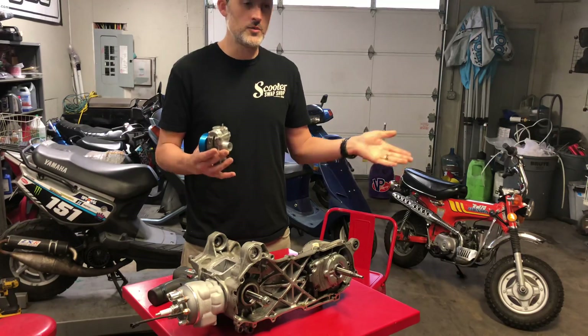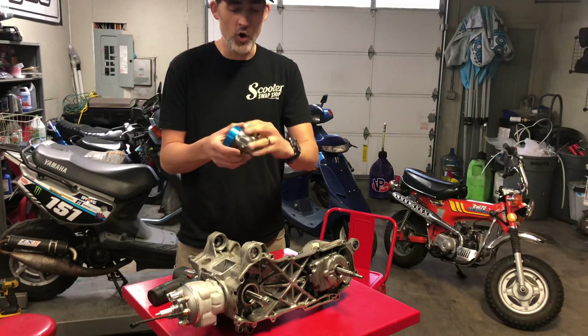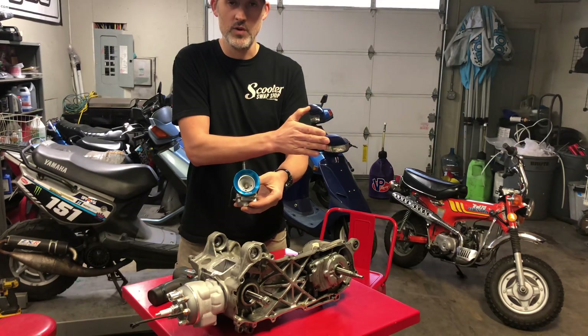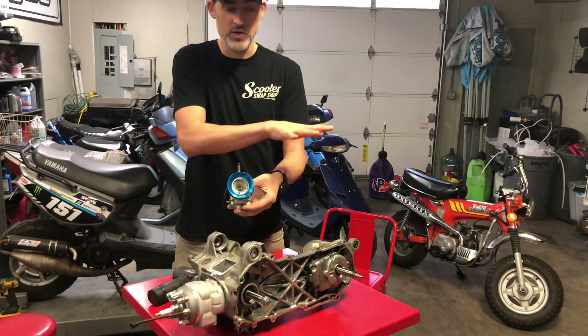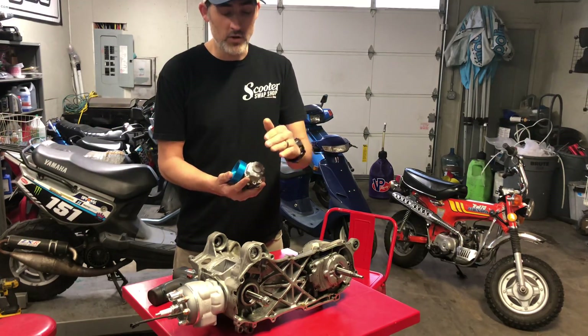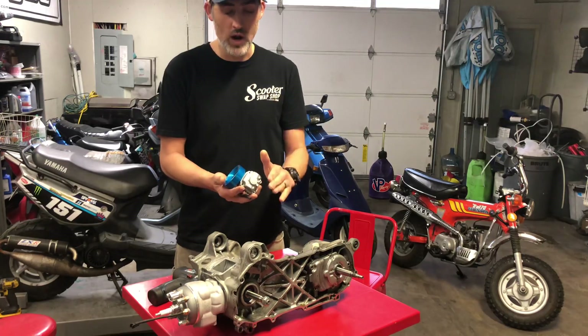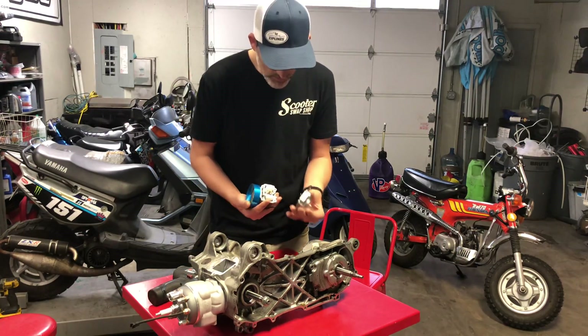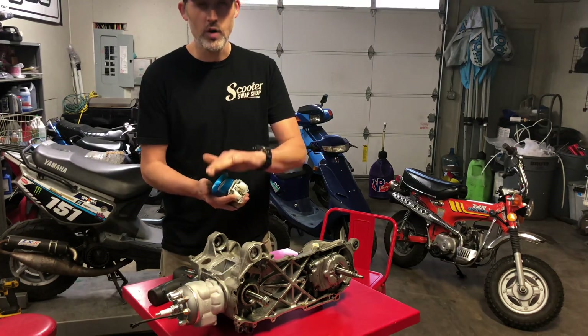When you give a bike throttle, depending on how far open the slide is, fuel is going to come from your pilot jet first, then mix and transfer over to your main jet. I'll explain how that works and what you need to do. Anytime you change your carburetor, airbox, cylinder, or exhaust, you need to change your jetting.